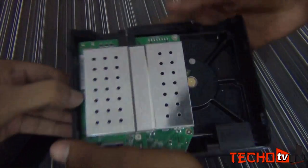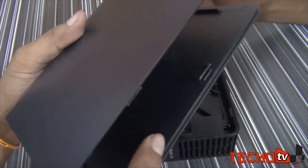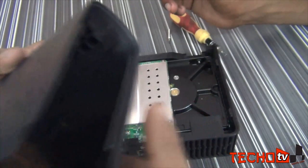You do not have to unscrew anything to remove the outer case. The outer case is fitted onto it with a few plastic locks and latches, whatever you call it.